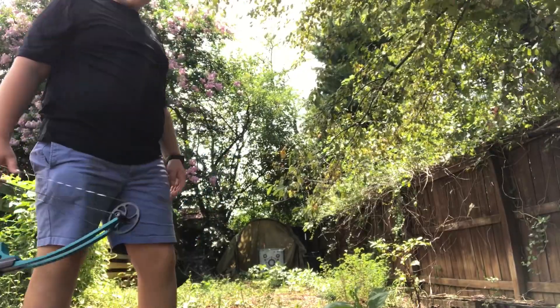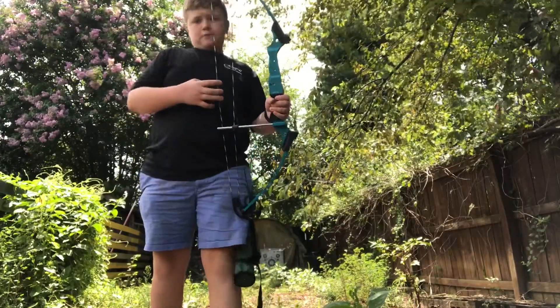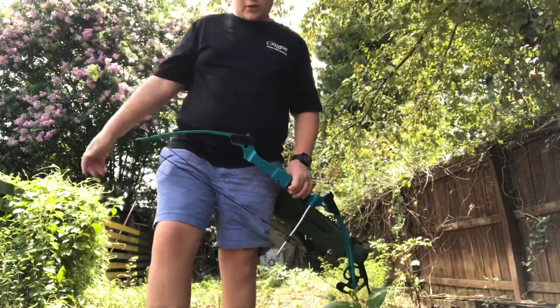Hope you guys like the series. Just so you know, this is a real bow and arrow. I'm a pro — this is a dangerous weapon, so don't try it at home without supervision. Let's get it.